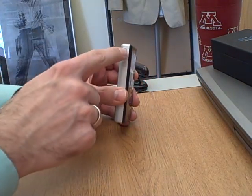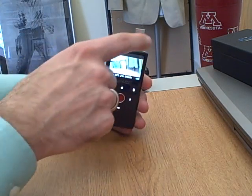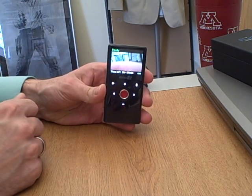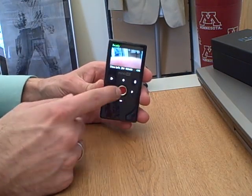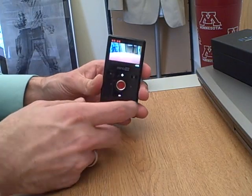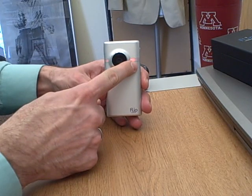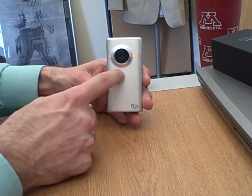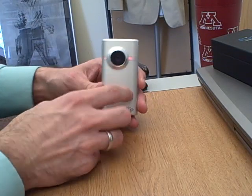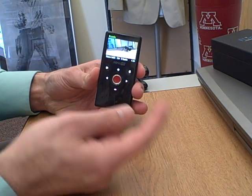Just so you know — pull this trigger here. This actually kicks out the USB connection, but you won't need to do that because we're going to take care of all that for you. When you hit record, go ahead and hit record on here. When you're looking at the camera, you'll see that it has a red light here on both sides. That means that it's recording. And this also is the microphone right here. When you get done recording, you can go ahead and hit the red button again, and that will stop it.